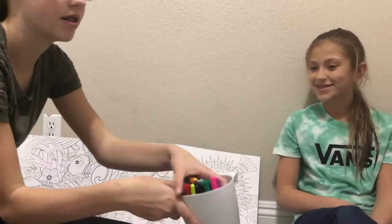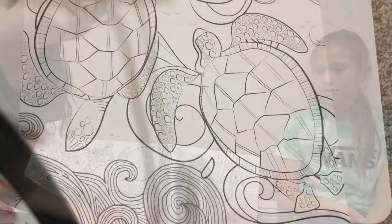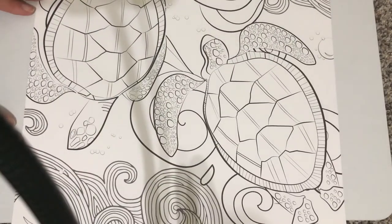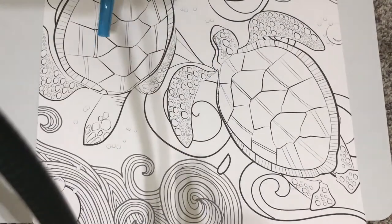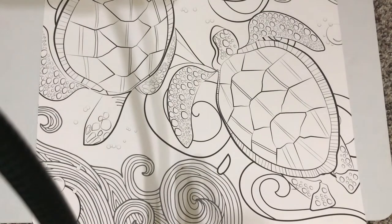My old boring ones I got last year for Christmas. So yeah, this is the one we're gonna do — it's turtles! We're gonna color it now with blue and obviously green for the turtles and all that stuff. So let's get started coloring!